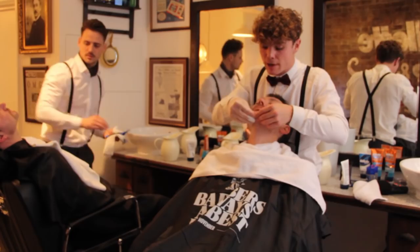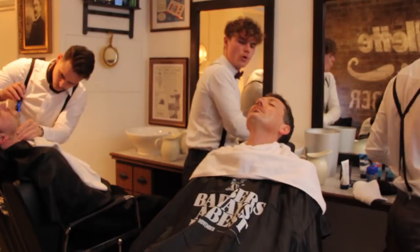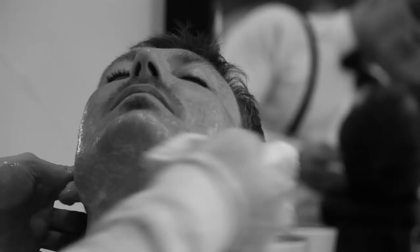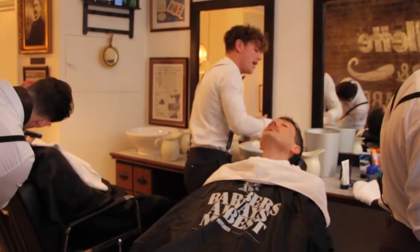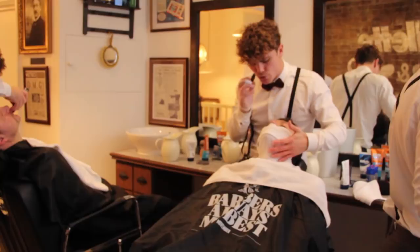Before you do start to shave, it's also important that you make sure that you remove any soap that's left on the skin. Make sure it's all the way off your face because this is not going to help your shave at all. The next stage is we're going to be using our hot towel. Essentially, this is exactly the same as when you've just got out of the shower. What this is doing is just making sure that the pores of your face are really nice and open and that the hair that you are shaving is going to be as soft as possible.